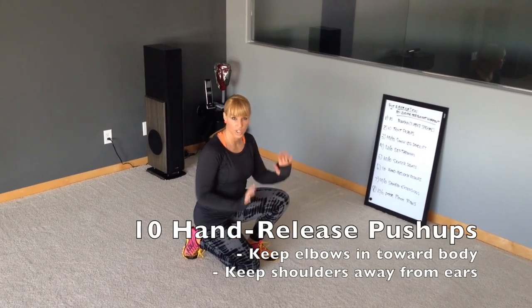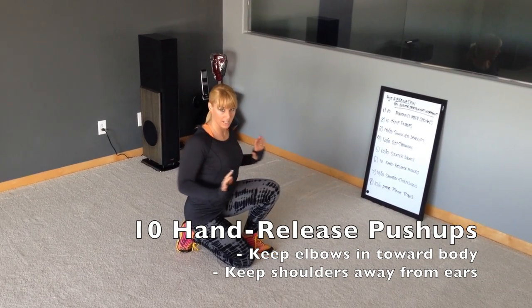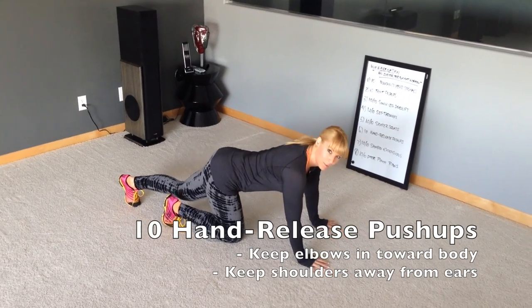10 hand release push-ups. Really think about drawing your shoulders down away from your ears, and retracting your scapula at the bottom on that hand release — that way you get a little bit of a row.